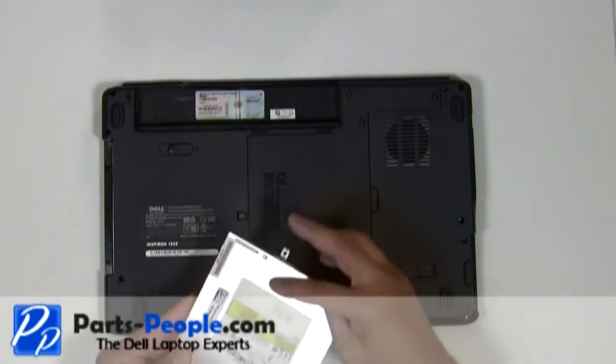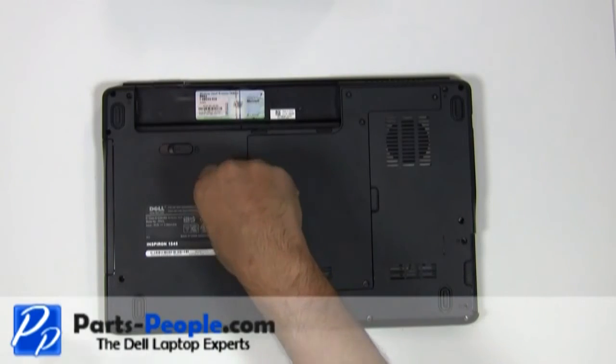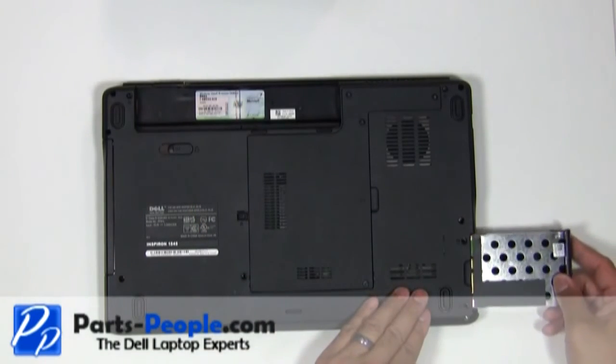Slide the optical drive into the bay, seat firmly, and replace the optical drive retaining screw. Slide the hard drive assembly into the laptop and secure it with the two hard drive screws.